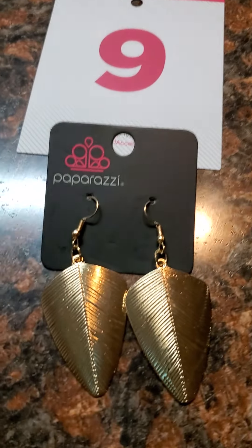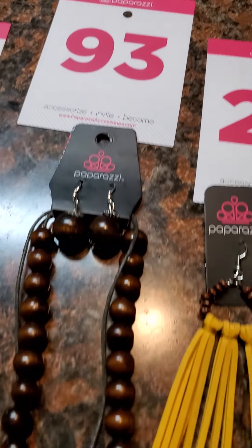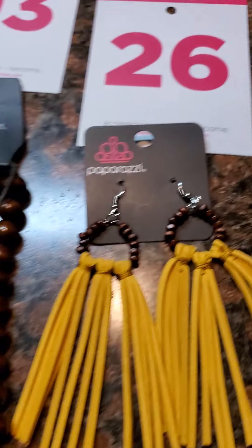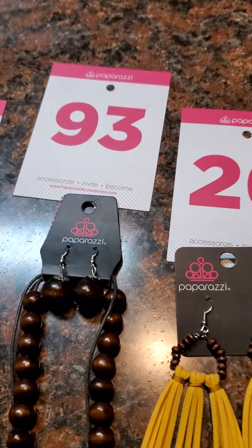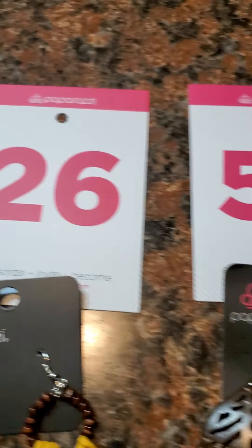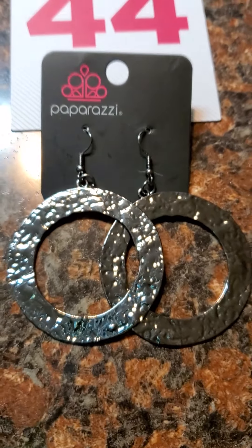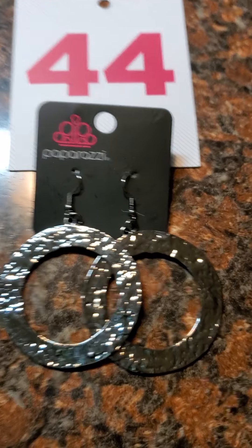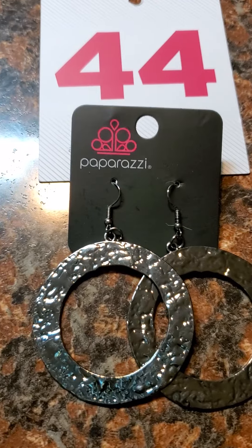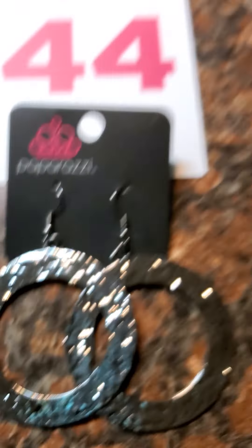Number 57 is giving you a lot of drama for your mama. Number 9 is a gold fish hook back. Number 93 is a brown wooden necklace. Number 26 goes right with number 93 — very cute. Number 53 also goes with number 93; she is a brown wooden leaf earring — I didn't know these were gonna be as nice as they are.